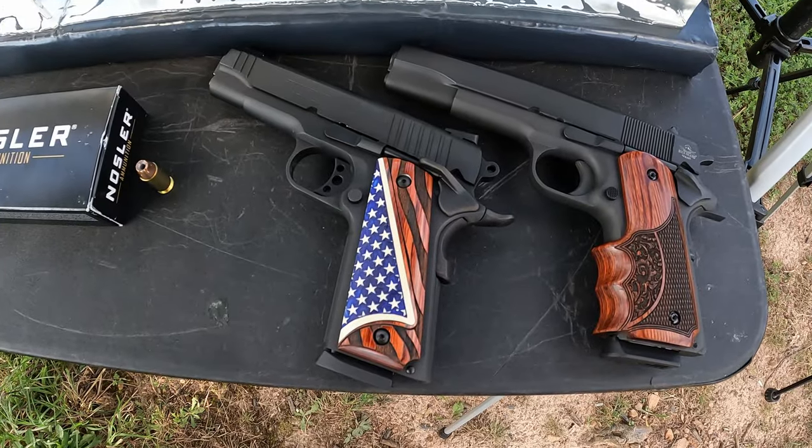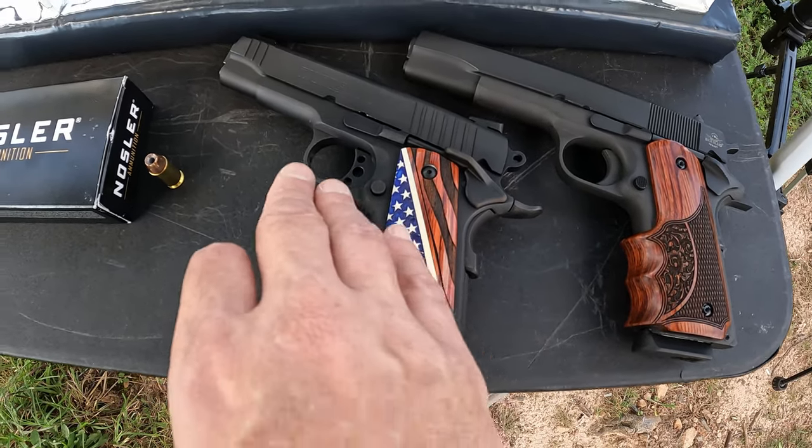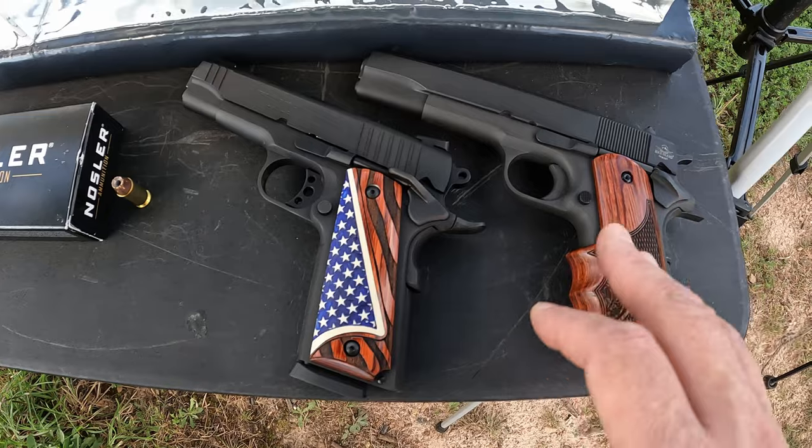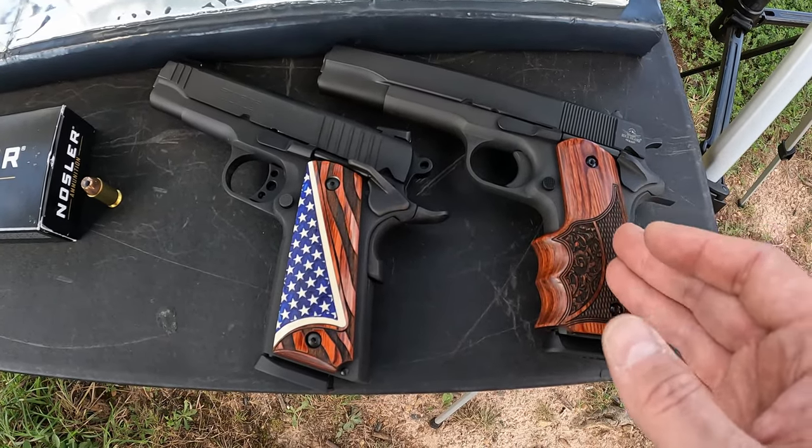The tools we're working with today will give it plenty of opportunity to do its thing. We've got the Taurus 1911 Commander with a four and a quarter inch barrel, and then stepping it up a little bit longer, the Rock Island Armory 1911 with a five inch barrel. Hopefully these things perform as well as they described on the box — let me get all this stuff set up and let's check them out.